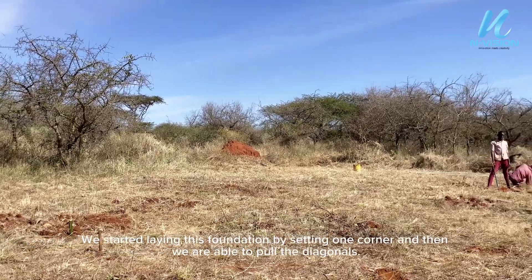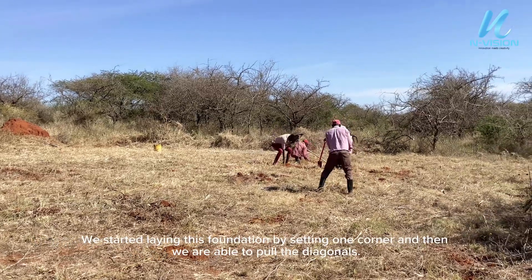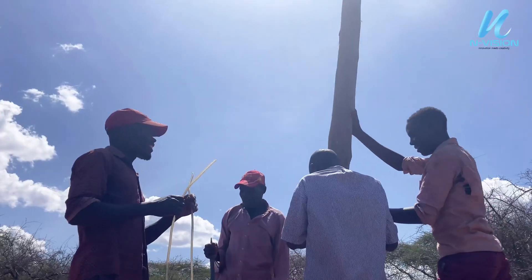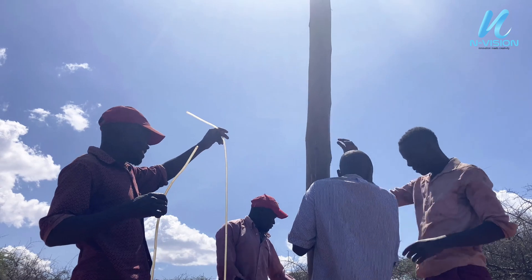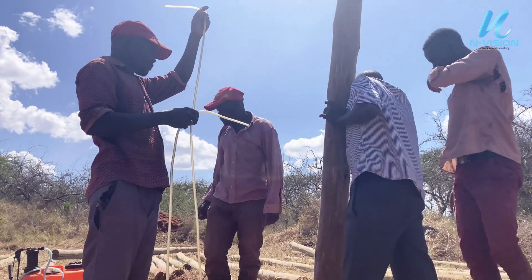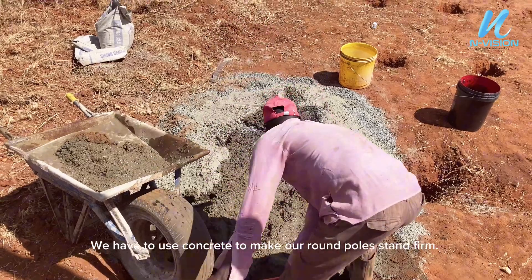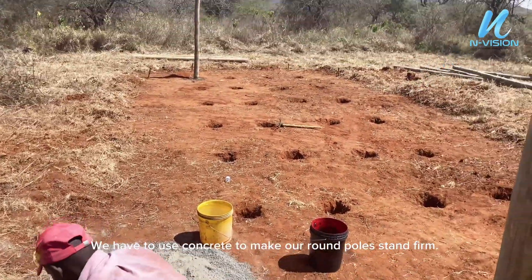We started laying this foundation by setting one corner and then we are able to pull the diagonals. We have to use concrete to make our round poles stand firm.